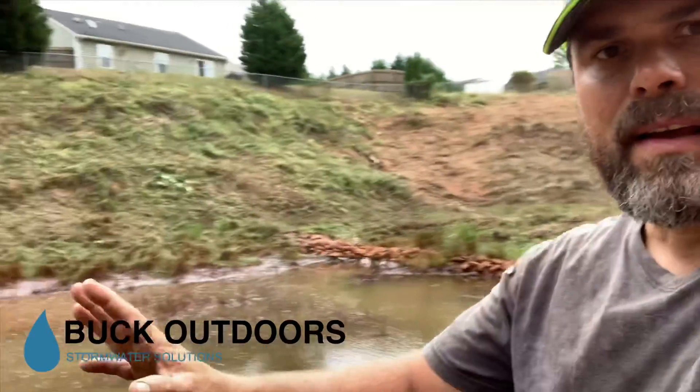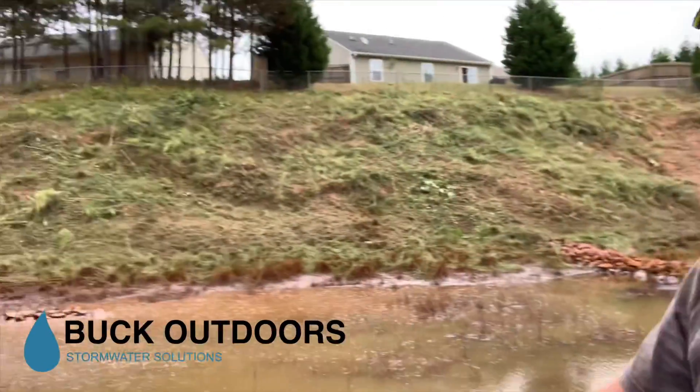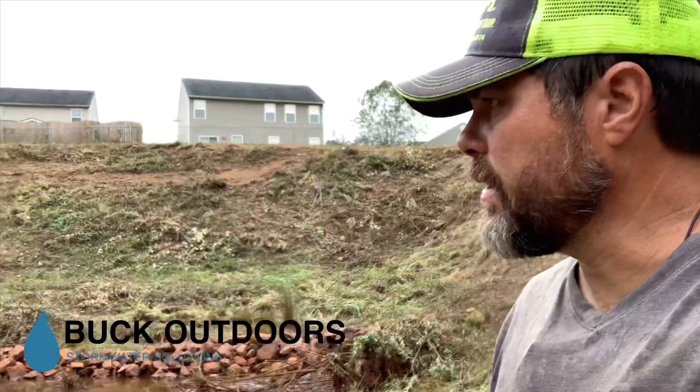When I walk out here, especially when I walk over towards the riser, I can see the riprap apron around that riser. I can see the bottom — everything's looking pretty good right there.